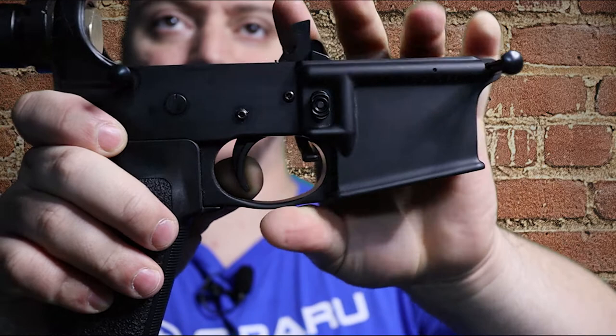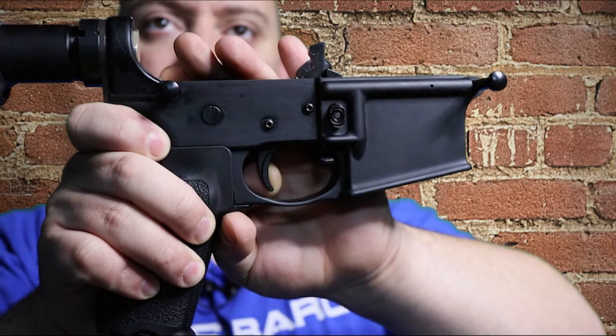Once the trigger is pulled, that's the only play you get — the hammer goes forward. Definitely a high tolerance setup. It is self-contained, one piece, hand assembled and hand tested.